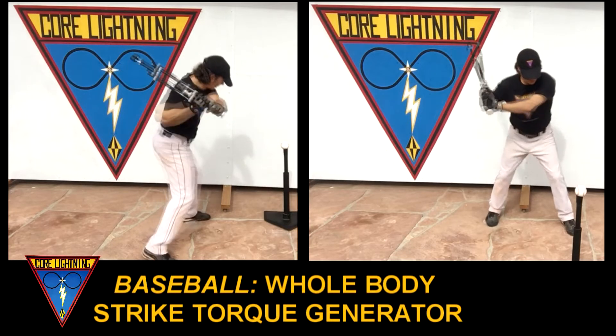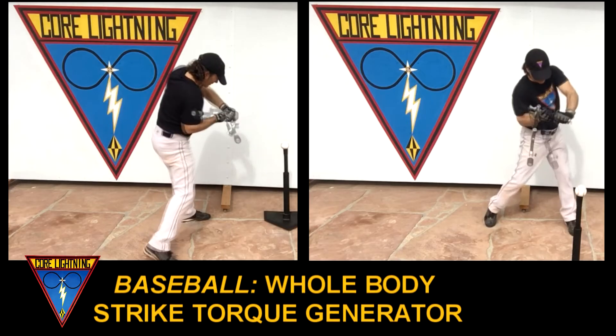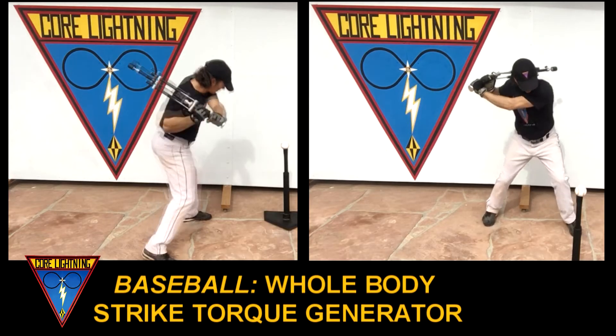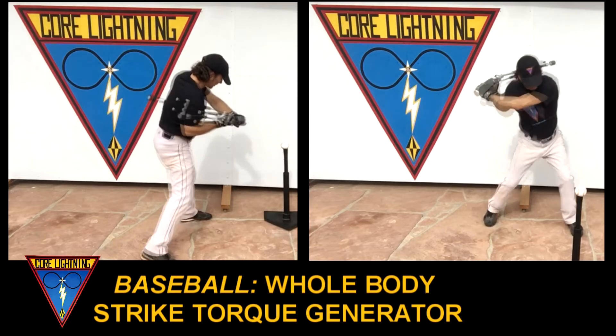CoreLightning is a functional strike training exercise device. Its torque and technique is designed to strengthen and kinetically fuse the timing, form, and acceleration deceleration of your loading backswing and your power generating compact rotational downstroke.